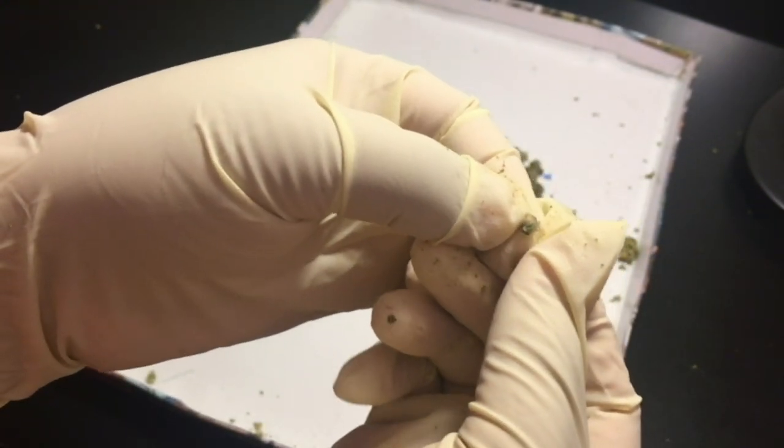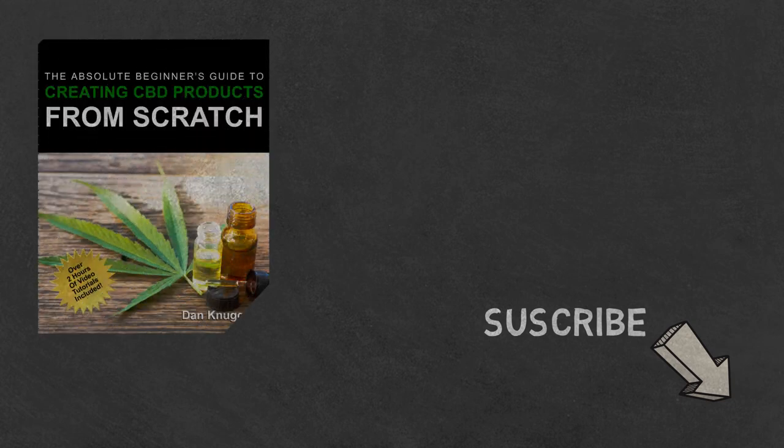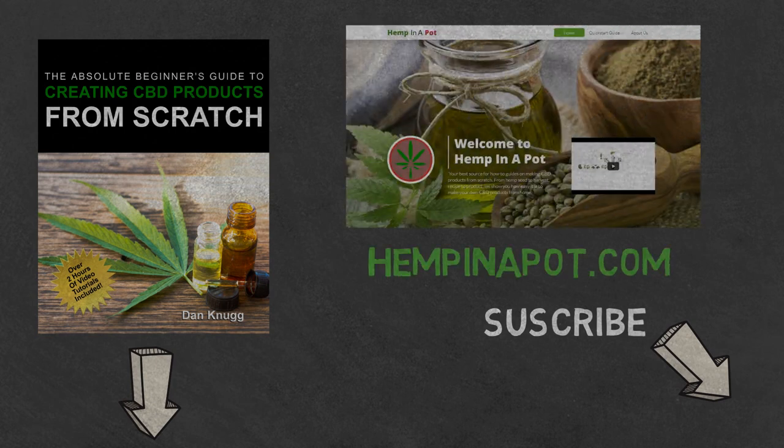And that's it. If you like the content, be sure to check out our beginner's guide to creating CBD products from scratch, available at Amazon in print and digital, with links in the description below. You can also find us at hempinapot.com.